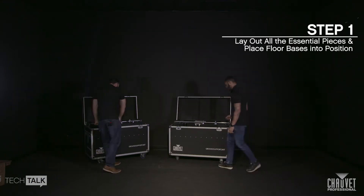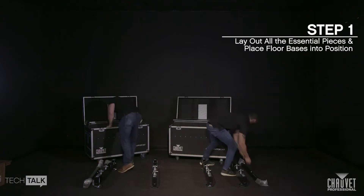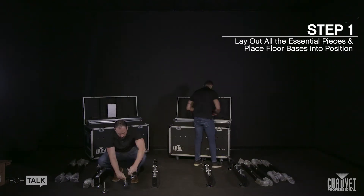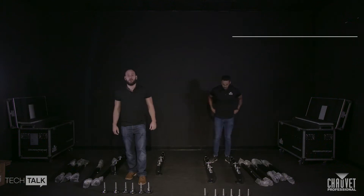Start off by marking your rig bar positions on the floor. Unpack the Ground Support 2 kit and set aside the screw jacks to install onto the rig bars later. Lay out floor bases and place into rough positions. Carefully place horizontal bars and set pipes with clamps aside.